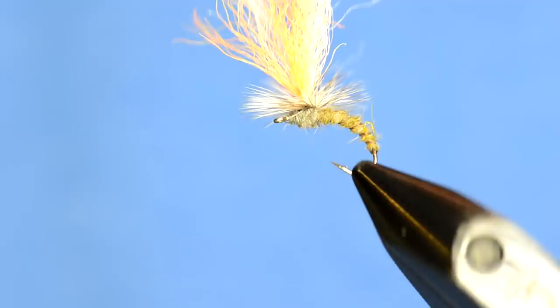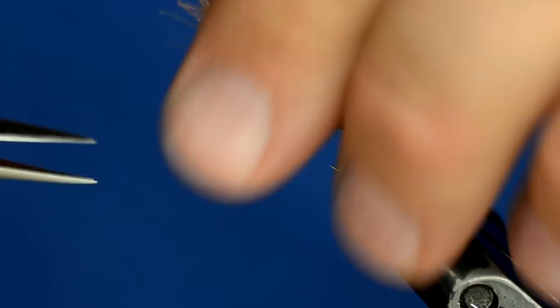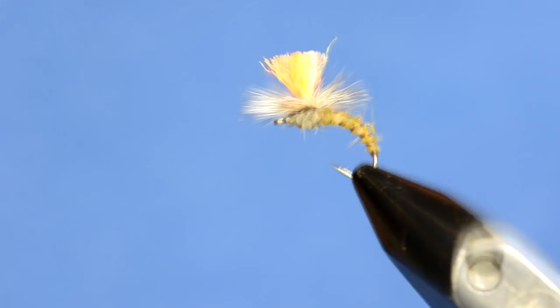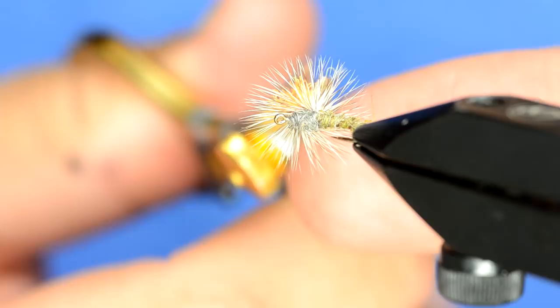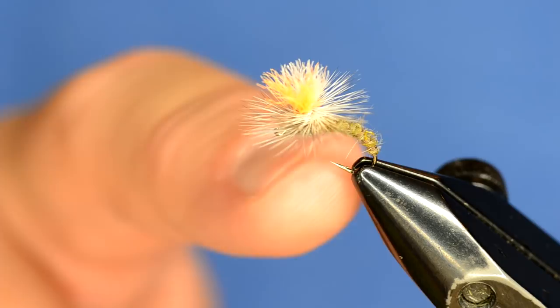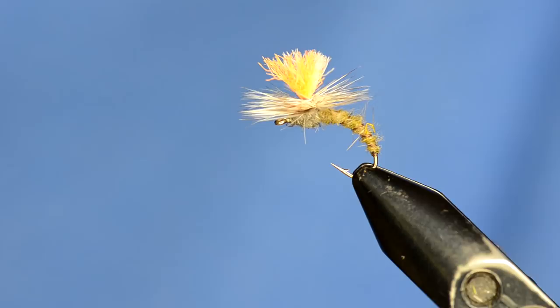Once this is done, it's up to you how you want to trim off your parachute post - you could trim it as a mayfly wing, straight, long, or short. I kind of go right about in the middle. That's a really simple pattern that can be tied in a bunch of different sizes. We've been fishing these for a long time. You can use a biot body, peacock thorax, however you want to tie them. All these materials and a whole lot more can be found on our website, store.flyfishfood.com.